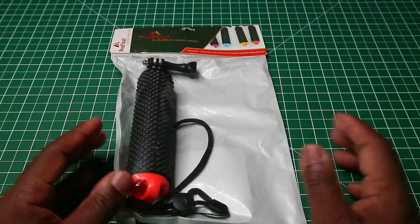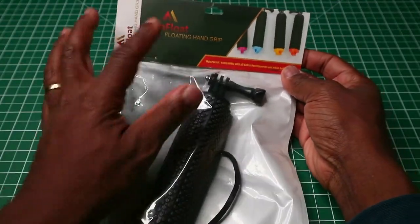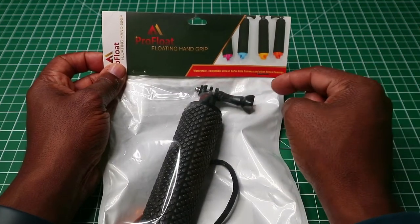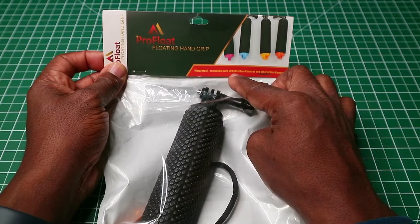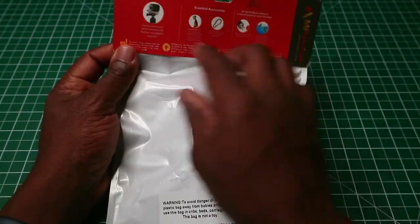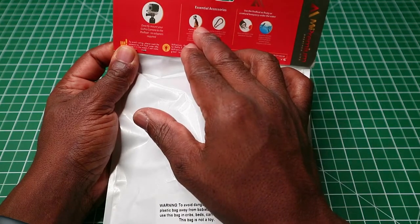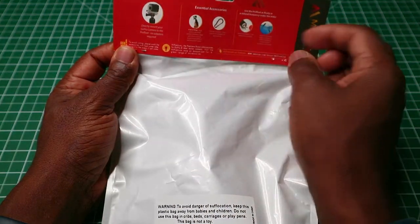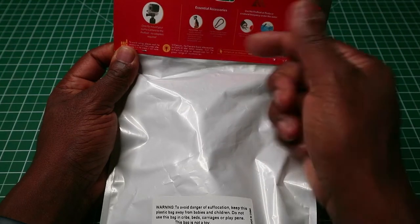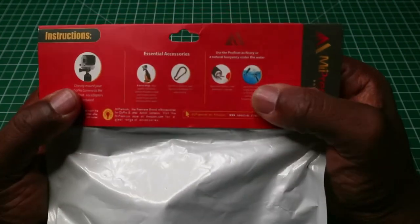It comes in a packet like this. On the front we have 'ProFloat floating hand grip', the various colors it comes in, and it says 'waterproof, compatible with all GoPro Hero cameras and other action cameras.' On the back it shows you how to directly connect your GoPro or action camera to it, and shows the buoyancy and how it will float with your camera on there.